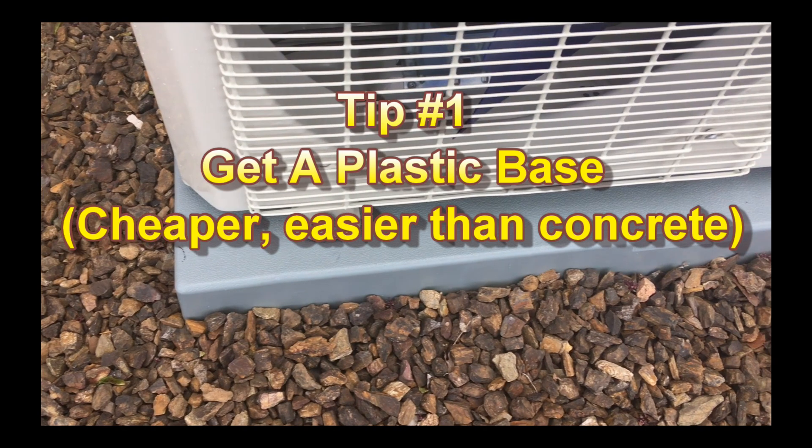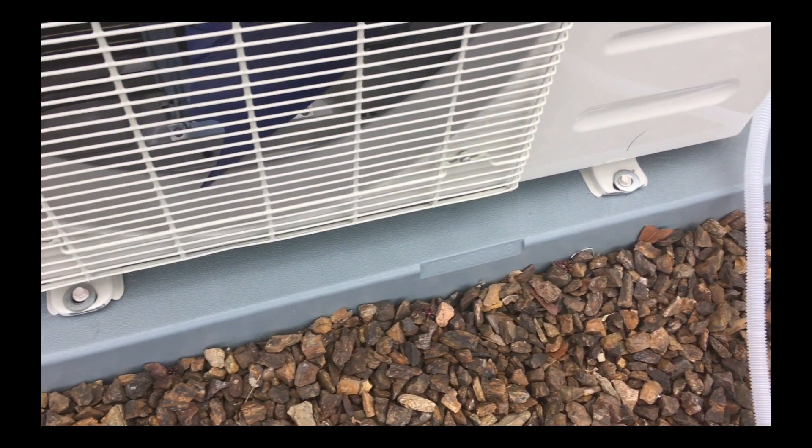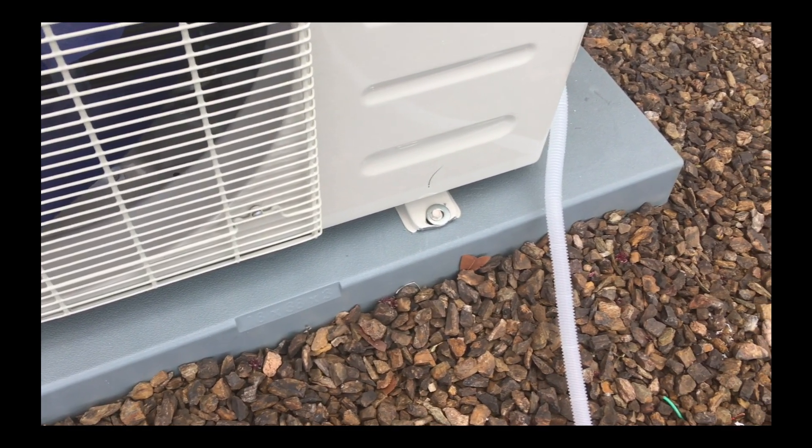You should get a plastic base instead of trying to pour one from concrete. This will cost a lot less than eight bags of concrete, and those bases last practically forever. I have one that's 20 years old and looks like new.